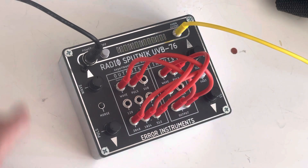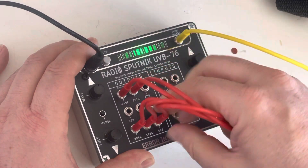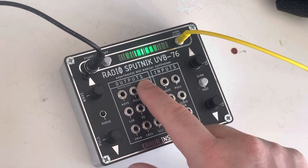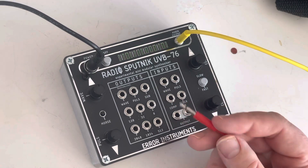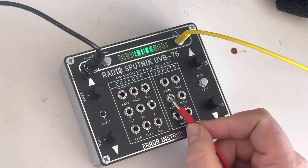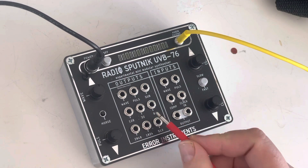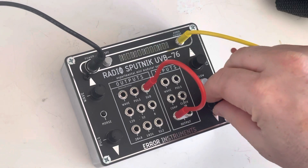Kind of busy — let's start from scratch again. We haven't talked about the sub out. The sub out is a sub oscillator out; you can use it also to control some of the inputs. It works more like an LFO and an oscillator instead of a clock divider giving rhythms.